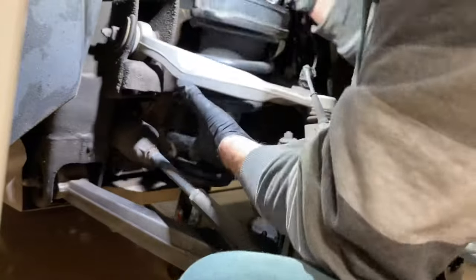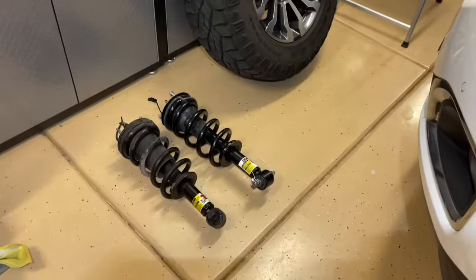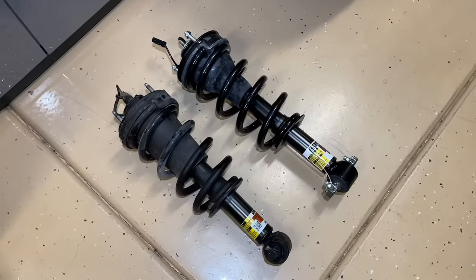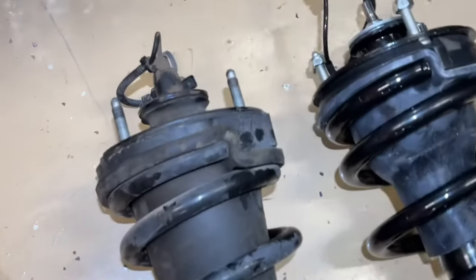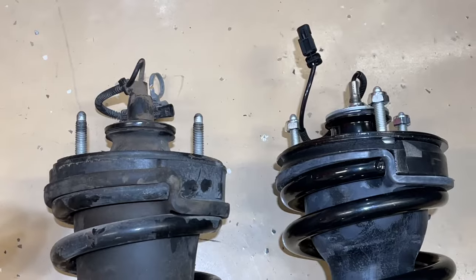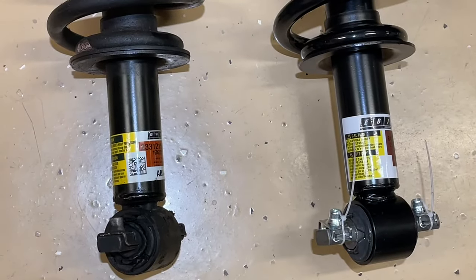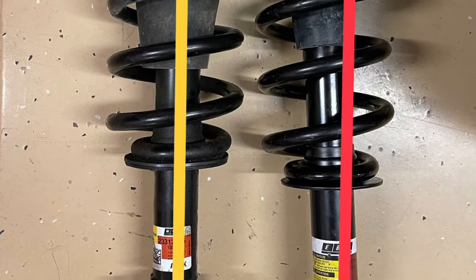I removed the old strut and got it out of the way — that process wasn't too bad. When I put them side by side, they still looked pretty similar. Unfortunately, you can't really tell a difference until they're right next to each other. Looking at the top, they both had three studs that looked evenly spaced with the connector plug. The boot looked a little different, but when you actually line them up, you can see the new EBJ one on the right was one inch longer.